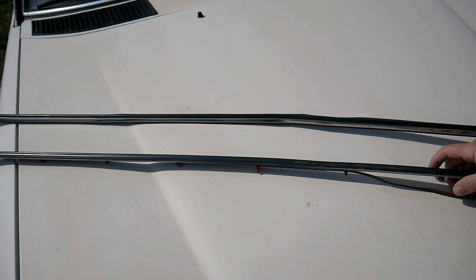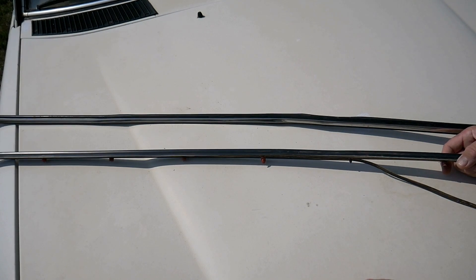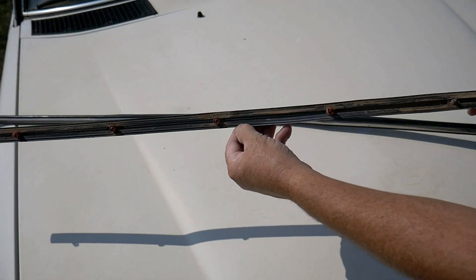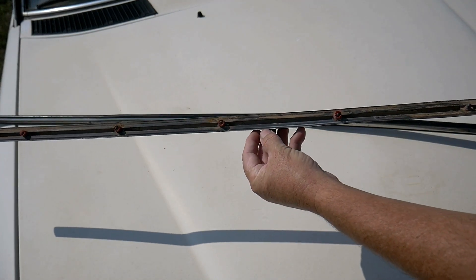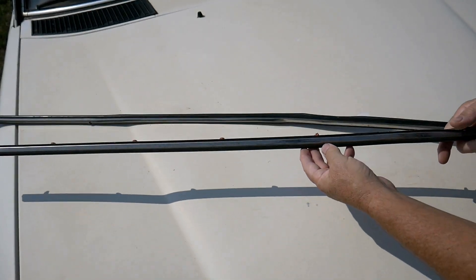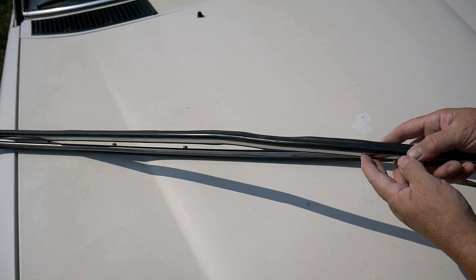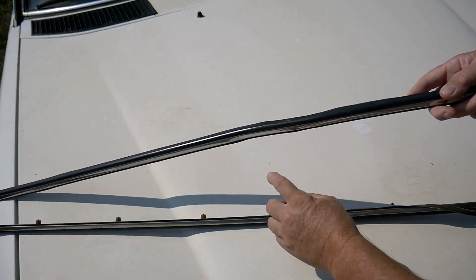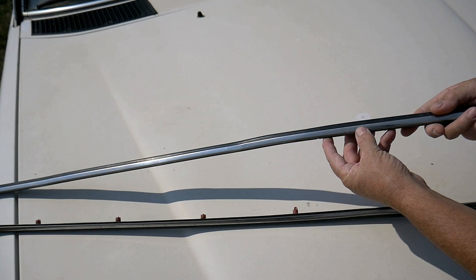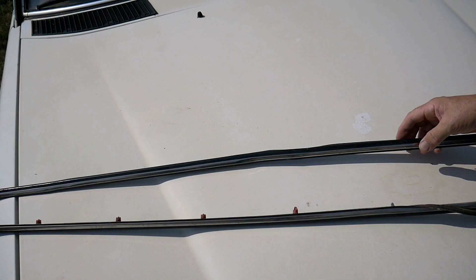First off, why do we need to remove the moldings on the car? That will be done because we need to paint the bodywork, so if they're removed you will have a much better result. This will prevent marks like this — you can see this paint here. It also prevents something like this from happening: the person before tried to remove it and twisted it, now it's a problem to put it straight.